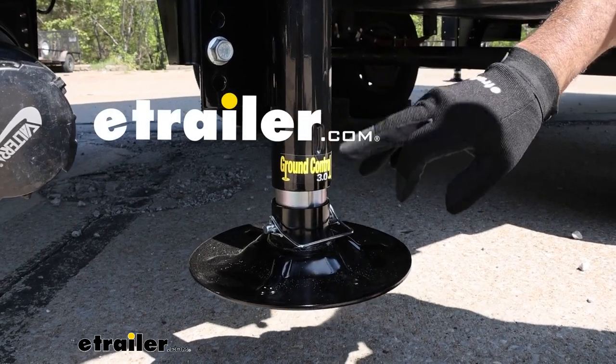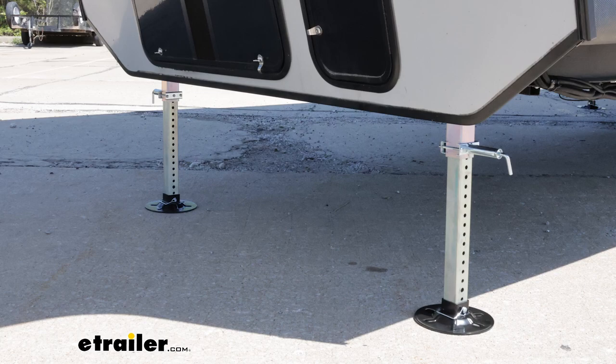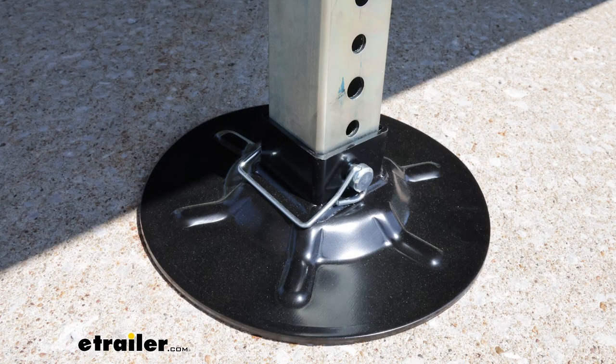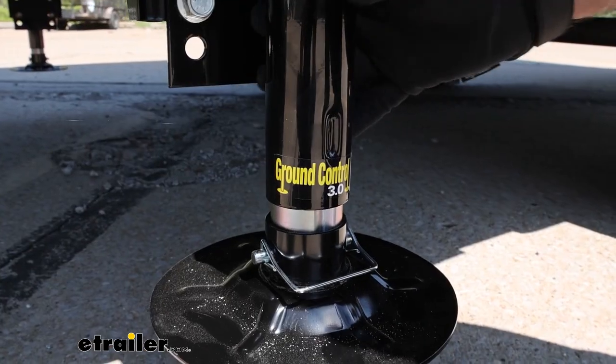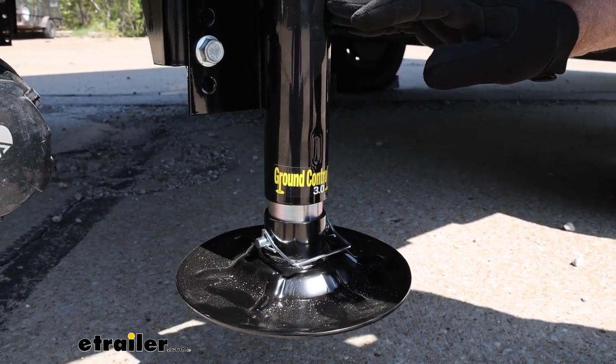If your camper has Lippert's Ground Control 3.0 installed on it, or you're going to be installing the Lippert Ground Control 3.0, something to keep in mind is that we have exact factory replacement parts here at E-Trailer.